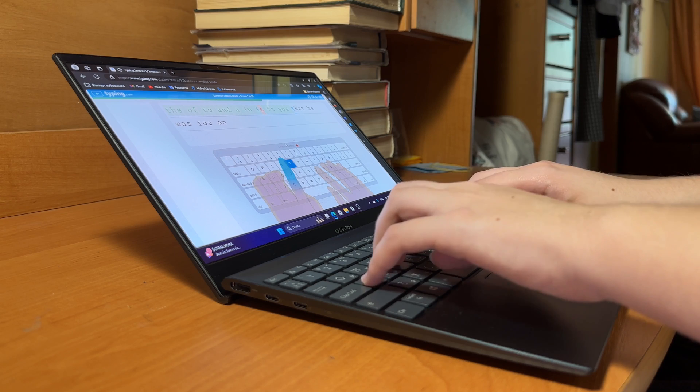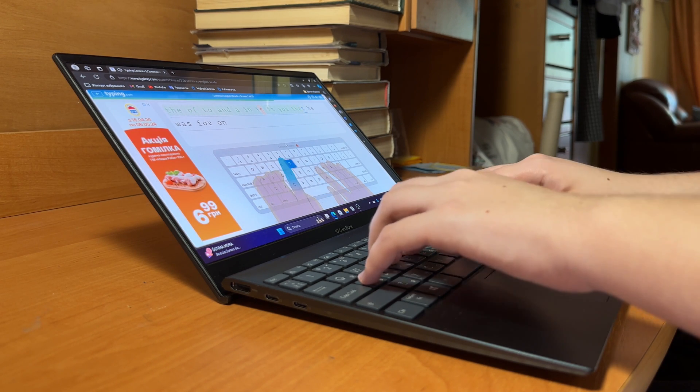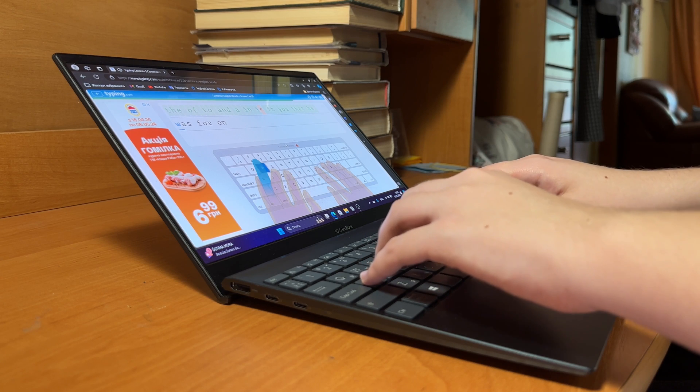Today is the second day of my challenge, and I'm starting to hope that I'll be able to finish all of this in three days, not five. I can say that my hands are getting used to the keyboard, and now I find it easier to type — my mistakes have decreased and my speed has increased.